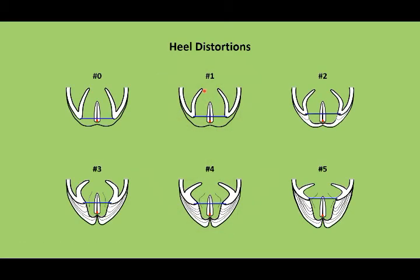When using the chart to evaluate this, what we are looking at is where the heels are in relationship to the dimple. As the heels move forward of the dimple, the further forward they go and the closer they get to the apex of the central sulcus, the higher the number is and the greater the distortion is.